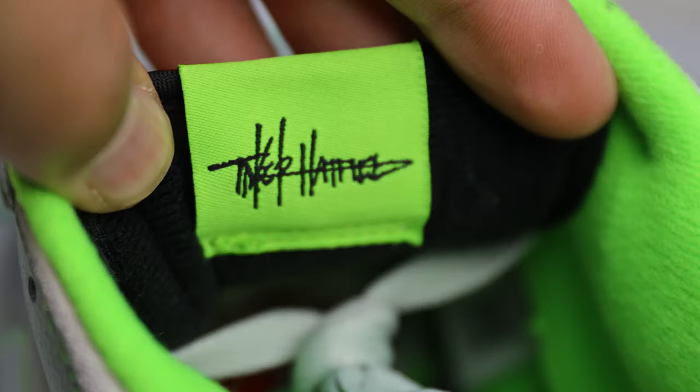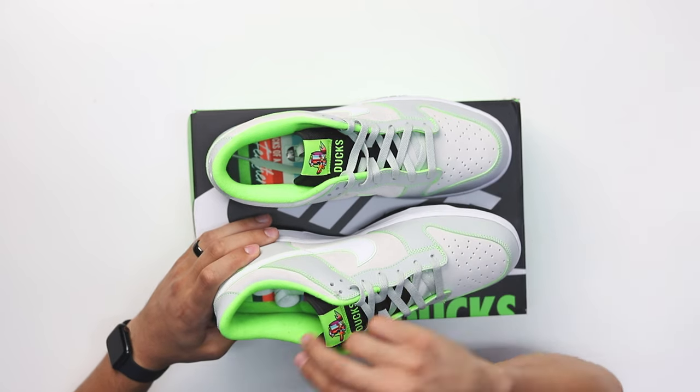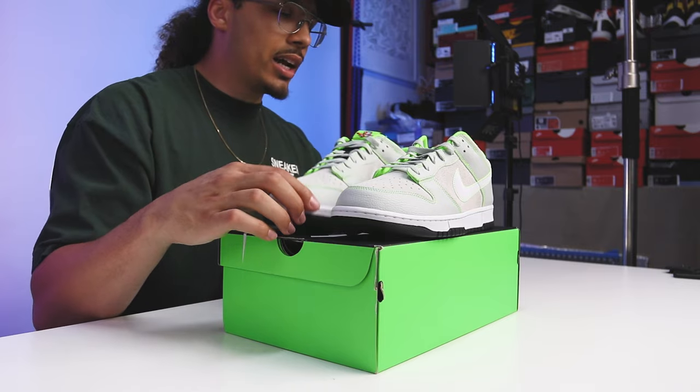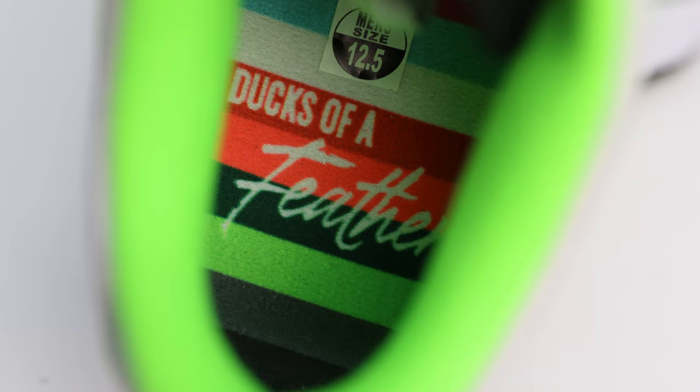Going to the back of the tongue you've got Tinker's signature in all black, same on the back of the left foot. Looking at the insoles — you've got that multi-colored striped insole matching the Ducks logo on the tongue. On the right foot you've got the University of Oregon 'O,' and on the left foot it reads 'Ducks of a Feather.' This shoe to me — it's dope.